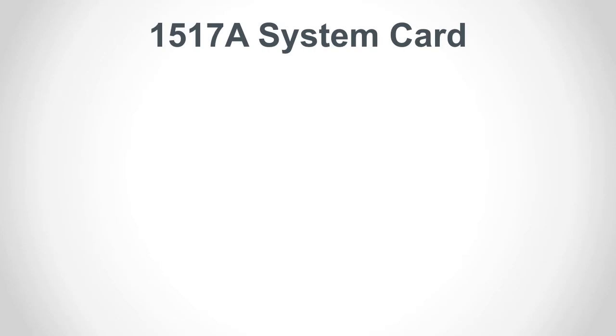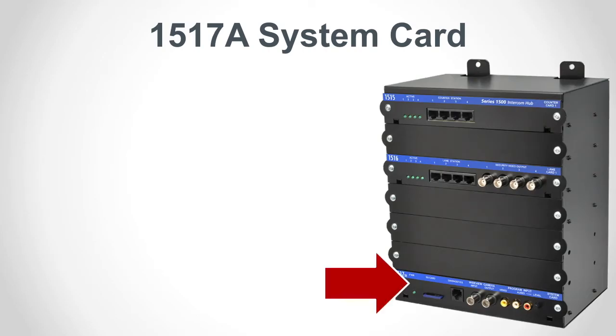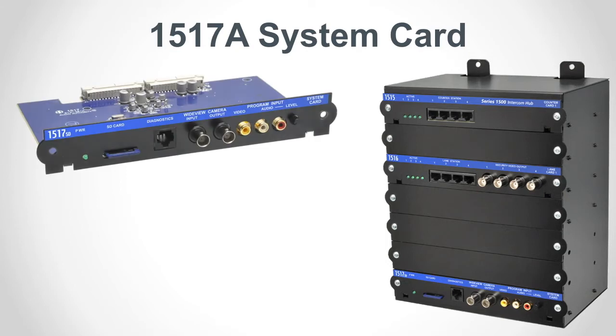The last slot in the hub is reserved for the system card, model 1517A. It's the brains of the AV system hub. It not only controls signal routing between counter stations and customer stations, it also has a memory card slot, dedicated security camera jacks, and multimedia inputs.